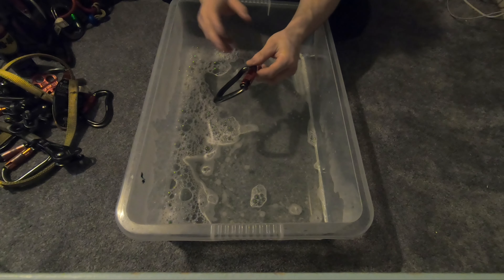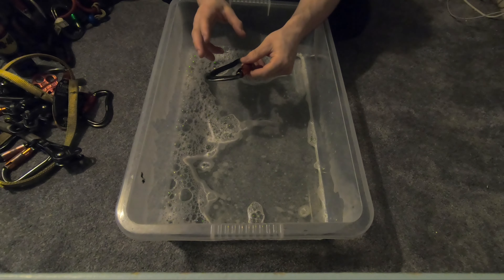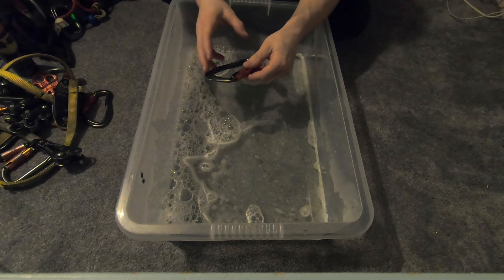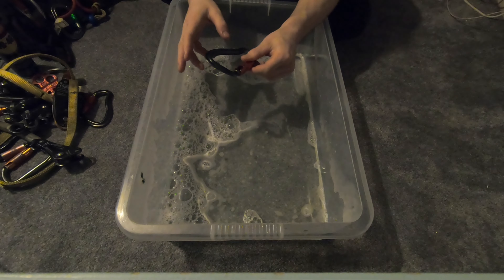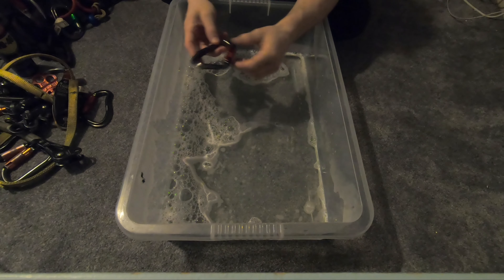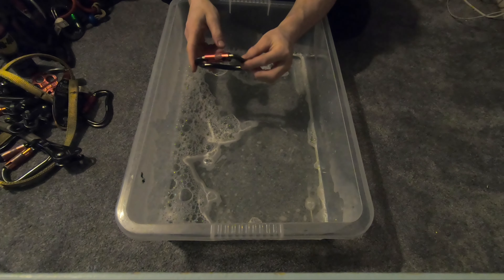The best lubrication to use is duck oil — that's what's recommended on a lot of carabiners. Duck oil is a great lubricant for all the different carabiners. WD-40 isn't great, it's not really a lubricant, and they don't really recommend graphite powder anymore, so duck oil is the way to go.